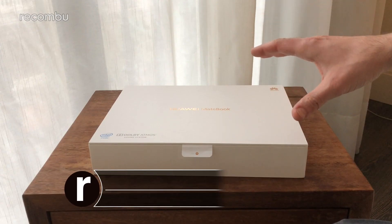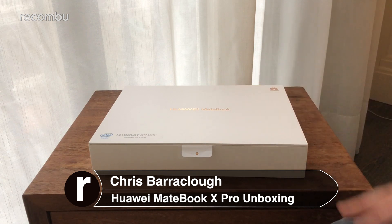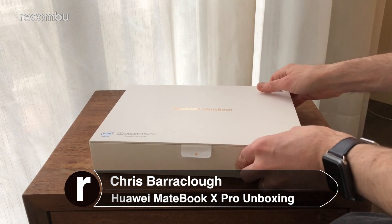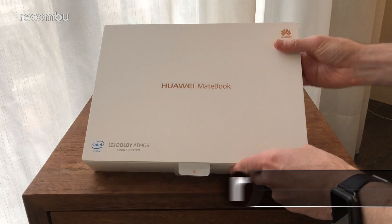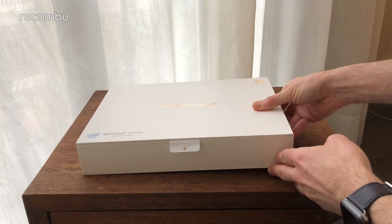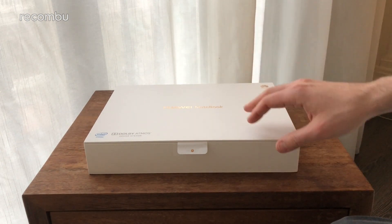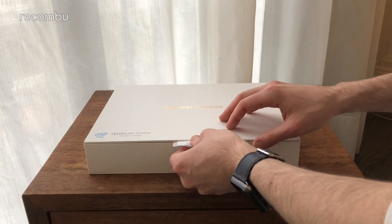Hello, you beautiful people. This is Chris from Mukombu, and we're here with Huawei's new MateBook X Pro — a super sexy MacBook-style rival rocking full Windows, just launched here at MWC 2018. We're going to do an unboxing of this right now to see what you get in there, get it booted up, and have a quick tour around to show you all the specs.